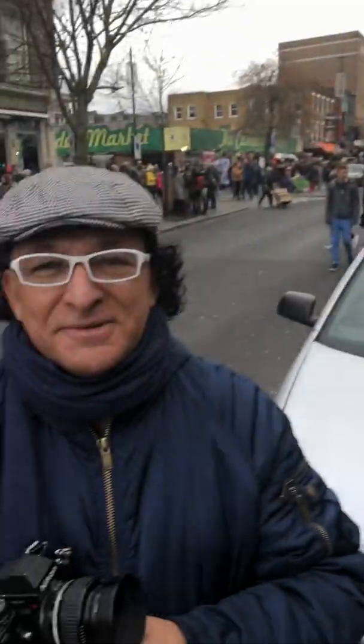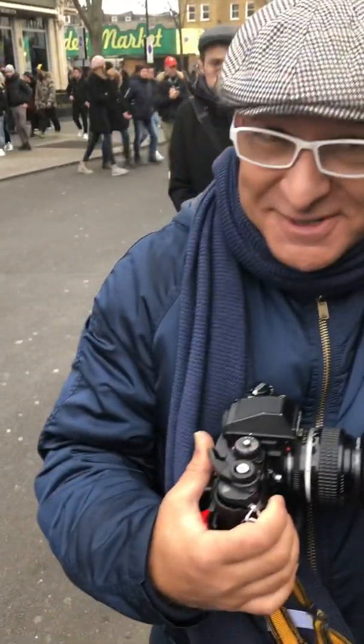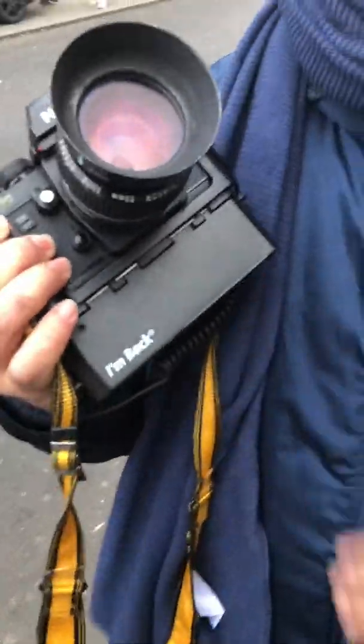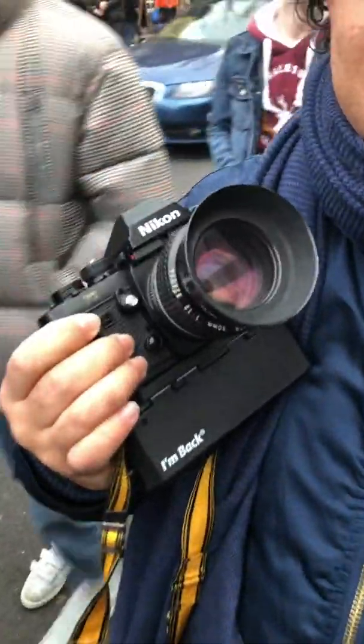I'm in Camden Market here. This is Samuel Melo Medeiros — Melo, because my Melo is the same as Melo, double L, same as D Melo. I'm here to see Samuel because he's produced, he's crowdfunded a digital back for a 35mm SLR film camera. Because I have an FE2. It's absolutely fantastic.